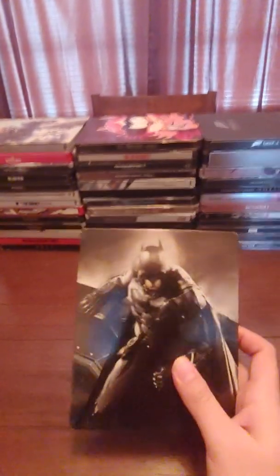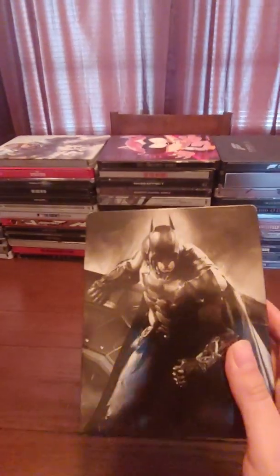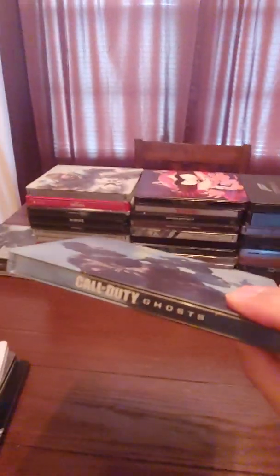This one's probably my favorite — I've mentioned it before in my Xbox collection video — this is Arkham Knight, a really sweet steelbook, definitely one of my top five favorites. Call of Duty: Black Ops 3. Call of Duty: Ghosts. Call of Duty: Infinite Warfare.